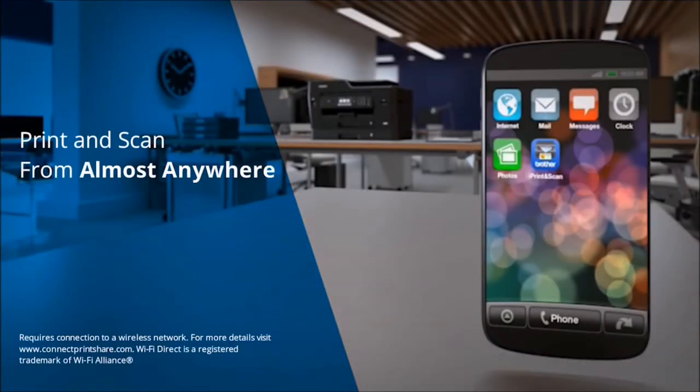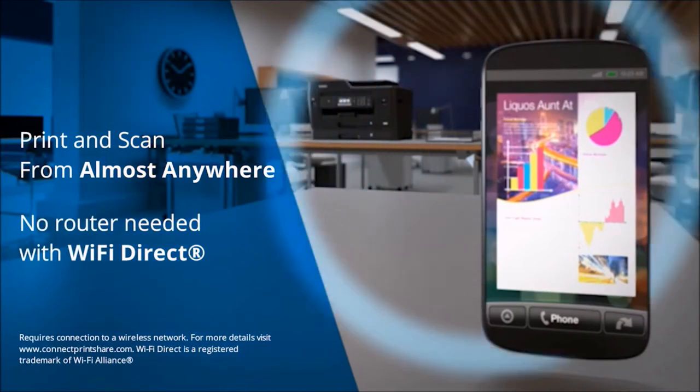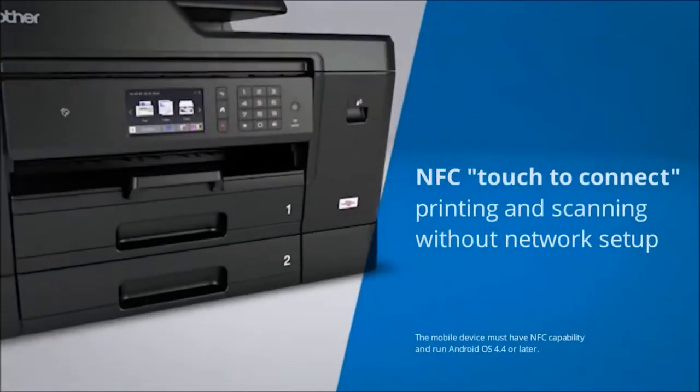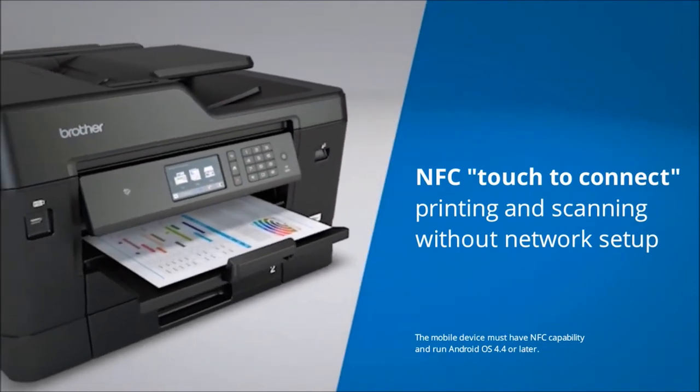Wirelessly print and scan from almost anywhere — no router needed for Wi-Fi Direct. NFC technology allows you to print and scan without connecting to a network or having any login credentials.